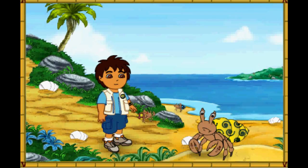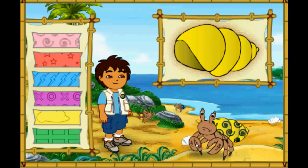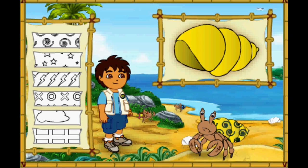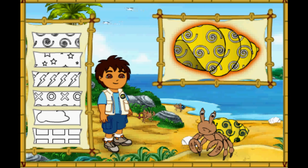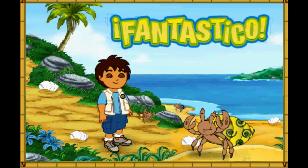Wow! This hermit crab has a very pretty shell! But it's too small for him! First, let's make this new shell look like his old shell! Which color is this hermit crab's old shell? Great! Now we need to match the pattern on his new shell to the pattern on his old shell! Magnifico! We're almost there! We just need to make the pattern the right color. What color is the pattern on his old shell? Fantastico! His new shell looks amazing! Only one hermit crab left to help!